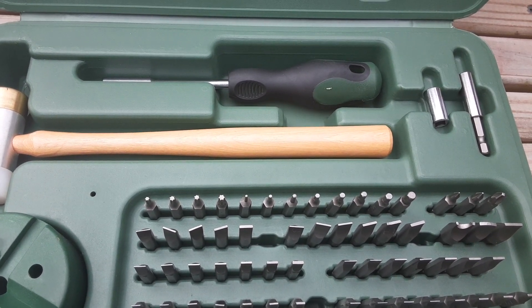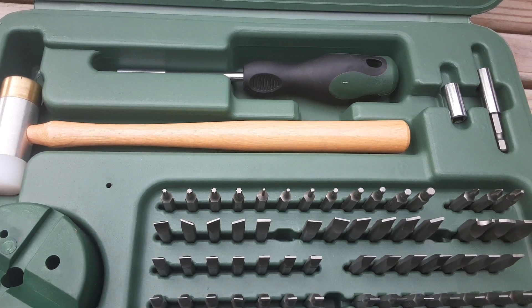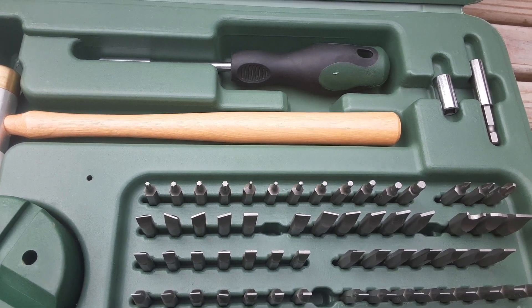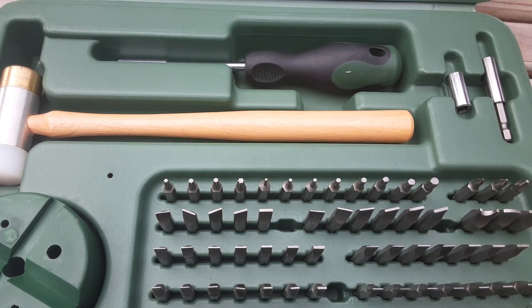I still got my dad's great screwdriver set from back when he was a gunsmith and still use those on a regular basis. Everybody will have them, but the new guns have Torx bits and Allen heads and Phillips heads. Back in the day, you could determine how good quality a gun was — if it had Phillips head screws in it, it was pretty much guaranteed to be a piece of junk.